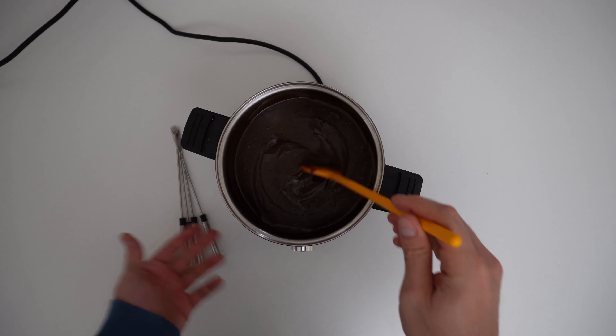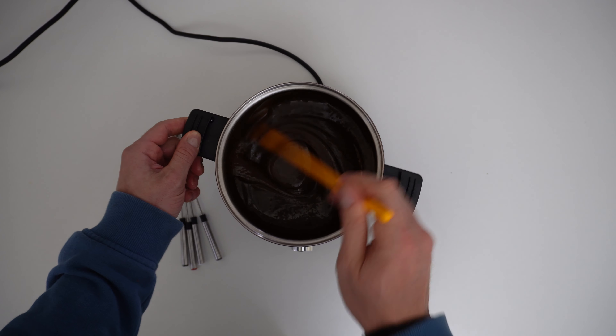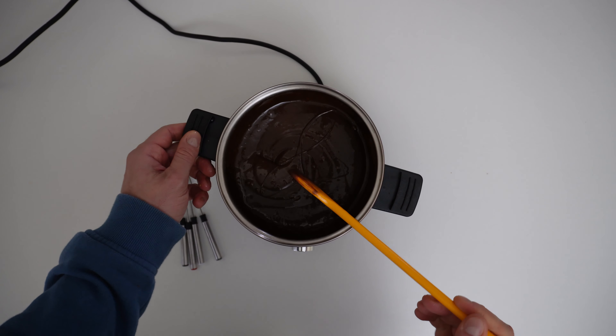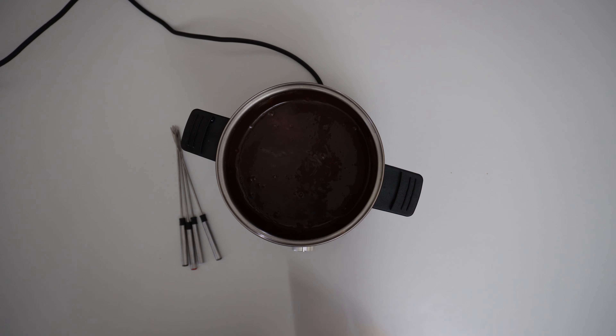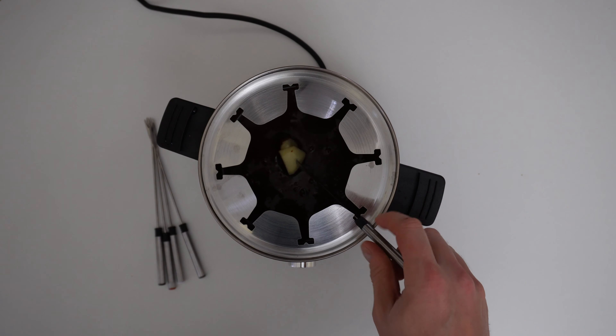When it's reaching the temperature, the temperature controller is switching off, and we can see that from the LED ring around it. Okay, now we can install that. You can add your apple if you want — yeah, why not.